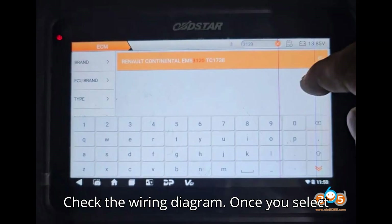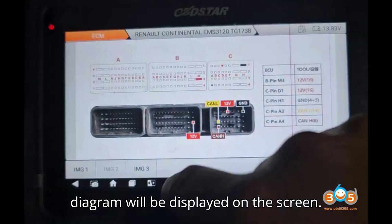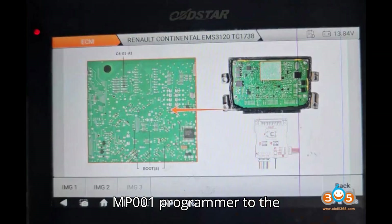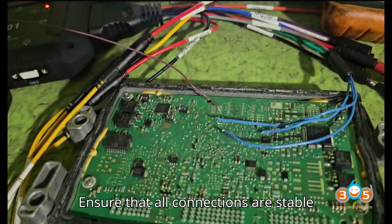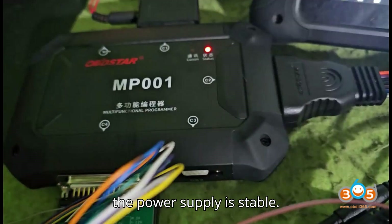Step 2: Check the wiring diagram. Once you select the EMS3120 ECU, the wiring diagram will be displayed on the screen. Follow the wiring diagram to connect the MP-001 programmer to the EMS3120 ECU. Ensure that all connections are stable and correctly aligned to avoid communication issues during the process. Properly ground the ECU and ensure that the power supply is stable.